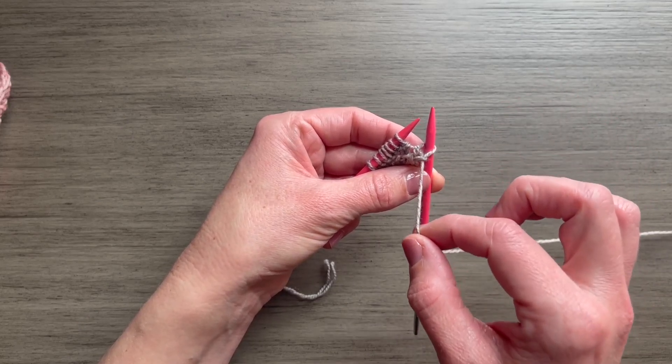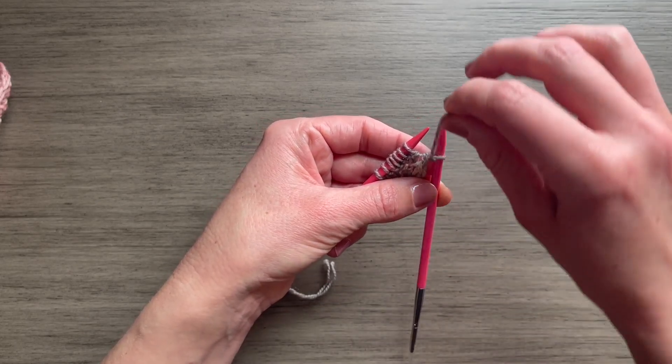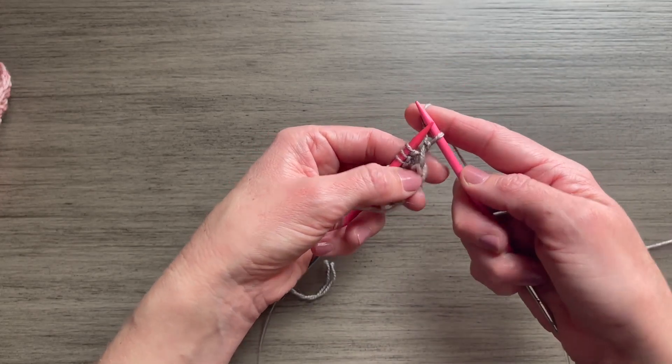That does two things. You can see as I start to pull up on this yarn, it's going to tighten this edge stitch a little bit, and it's also going to create the braided look.